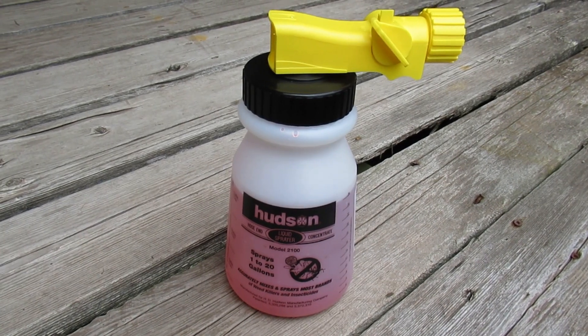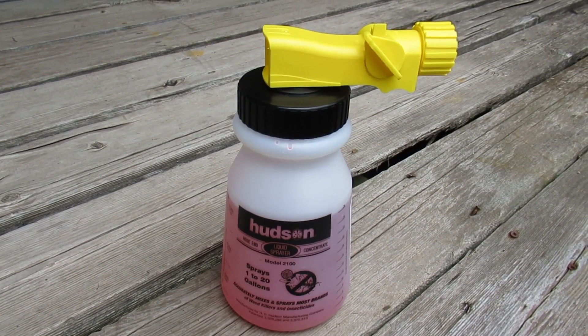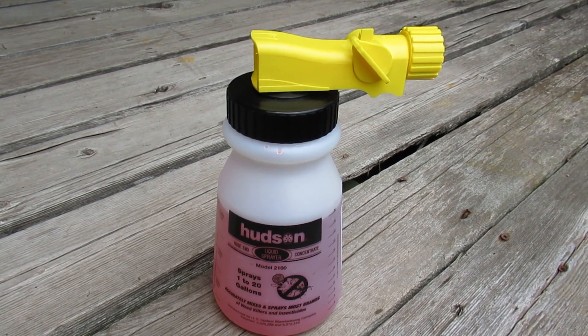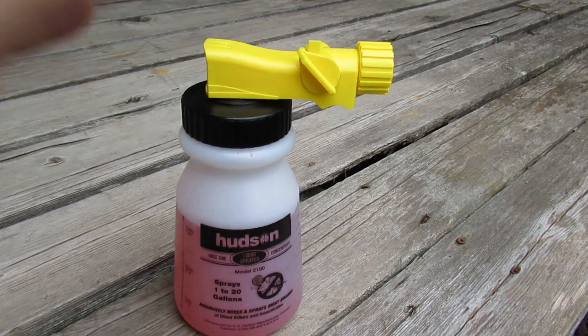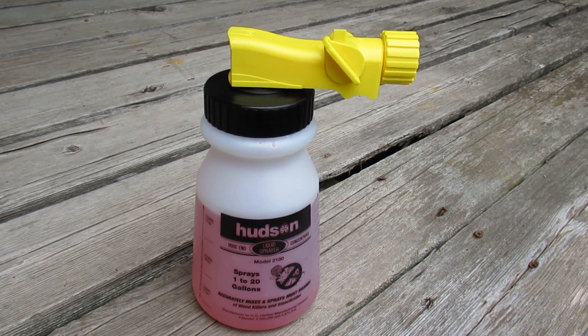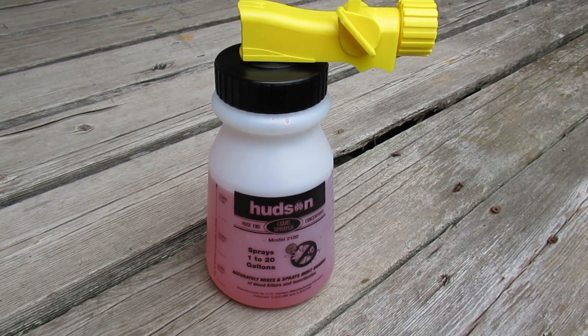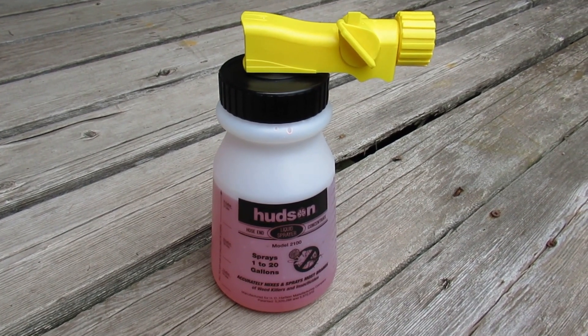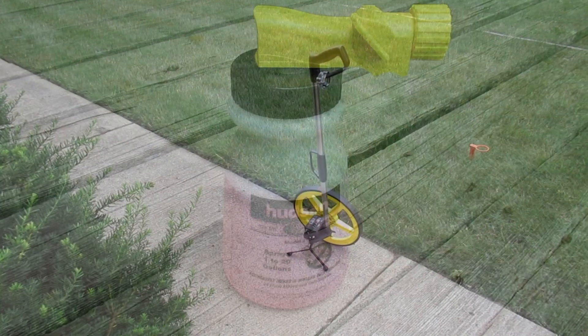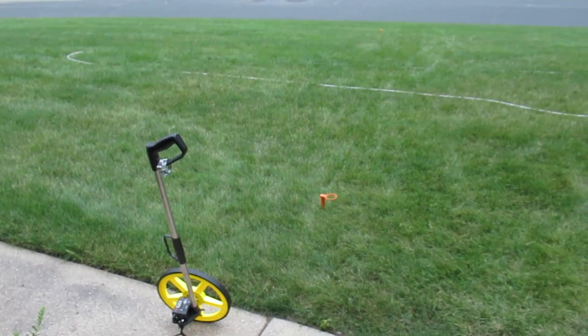Today we're going to be testing this Hudson hose end sprayer. It's set up with 26 ounces and it's meant for spraying weed killers, insecticides, and so forth. One thing we don't know about it for lawn use is how much it puts out for a thousand square feet. So I've taken my measurement wheel and I've set up a grid.